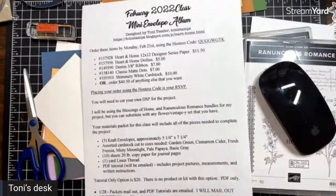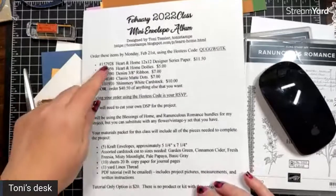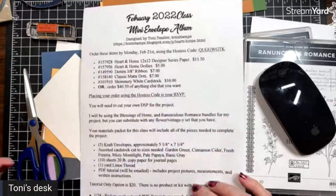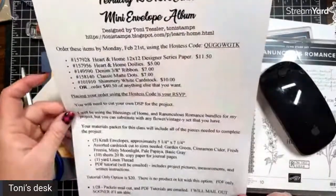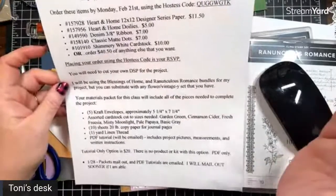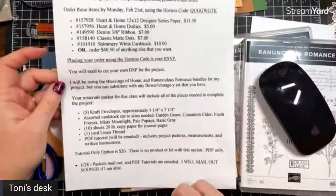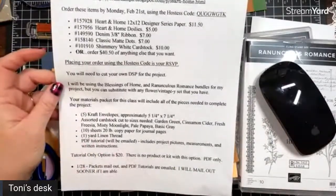Just to remind everybody, I'm going to have my blog updated tomorrow. It's just been a busy week, but for this class, if you want to make your purchase, you get all the doodads, bits and pieces, and cardstock you need to finish it — for free — as long as you order these five things with the hostess code Q-U-G-G-W-G-T-K. That's going to be on my blog tomorrow. You'll get the craft envelopes, assorted cardstock cut to sizes needed, ten sheets of copy paper for the little journals we made last night, and two yards of linen thread. The PDF will be emailed with a closeup picture of every page and measurements for each particular page.